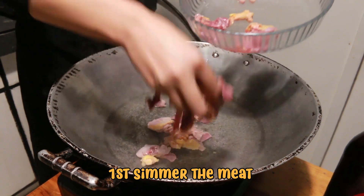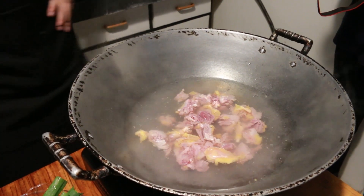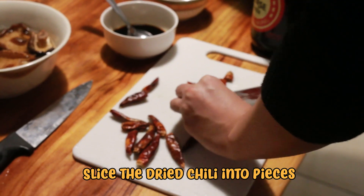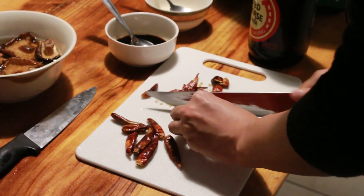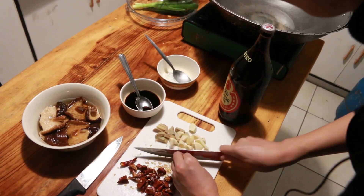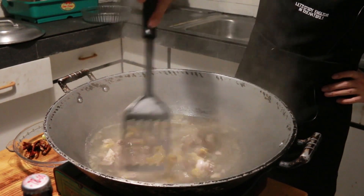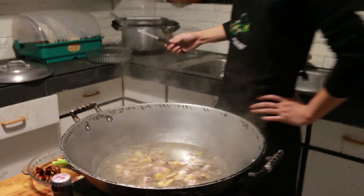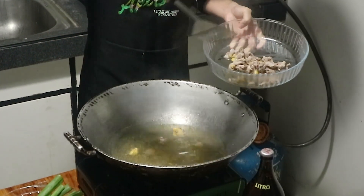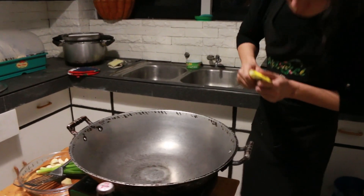First, simmer the duck's meat until it's tender. While the meat is being cooked, slice the dried chili into pieces. Same goes with the ginger and garlic. Remember to mix the duck's meat occasionally so it will be cooked evenly. After the meat gets tender, transfer it to another container to separate the water. Drain the water from the pan and let it dry.